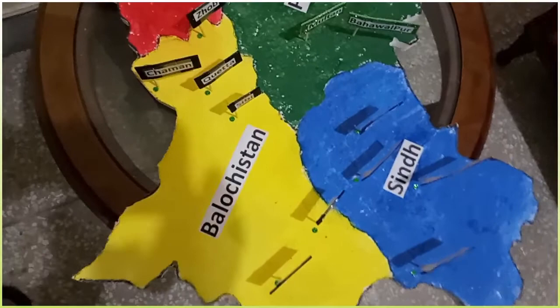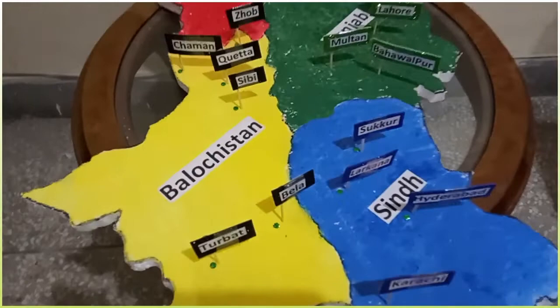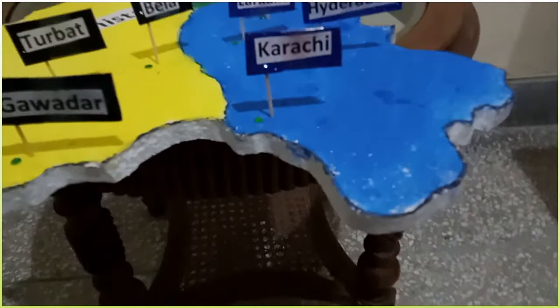paint brushes, A4 size computer paper, toothpicks, and glitter sheet. First of all, I draw a Pakistan map on the thermopole sheet. I cut it with a sharp knife. Be careful while using the knife — you can take the help of your elders.